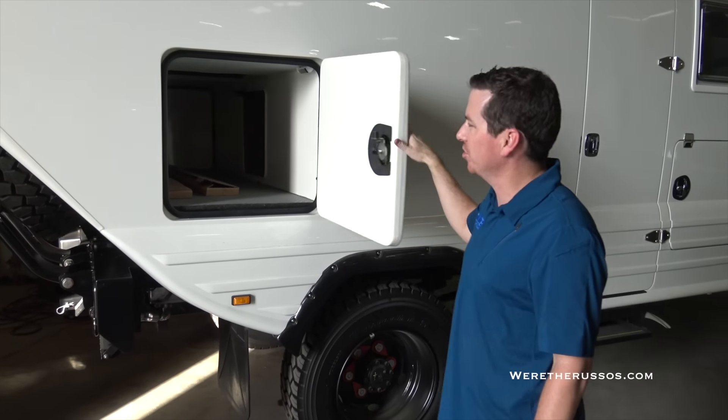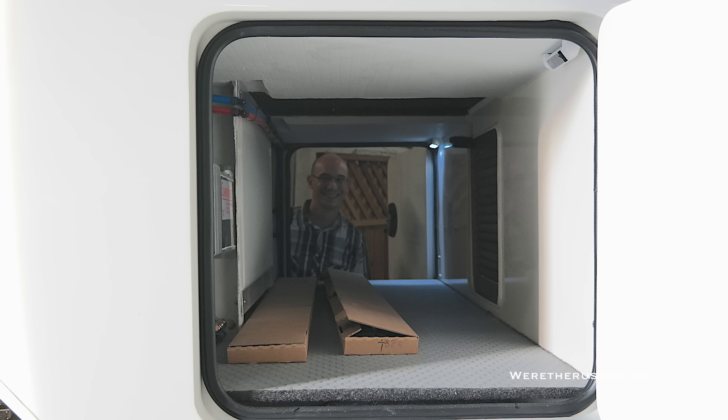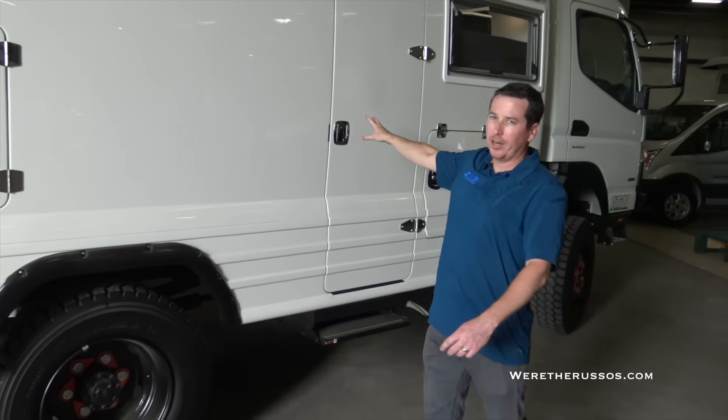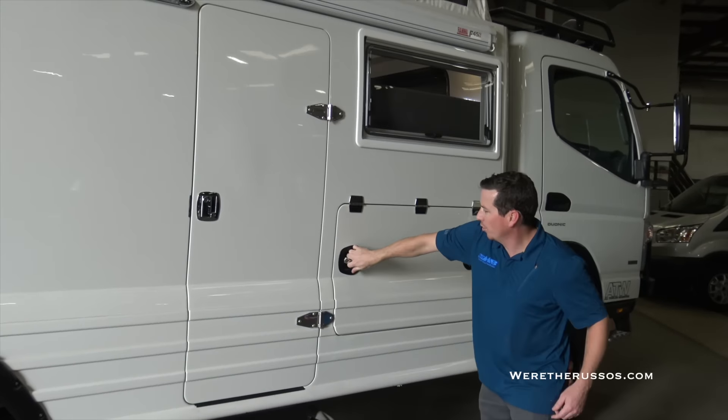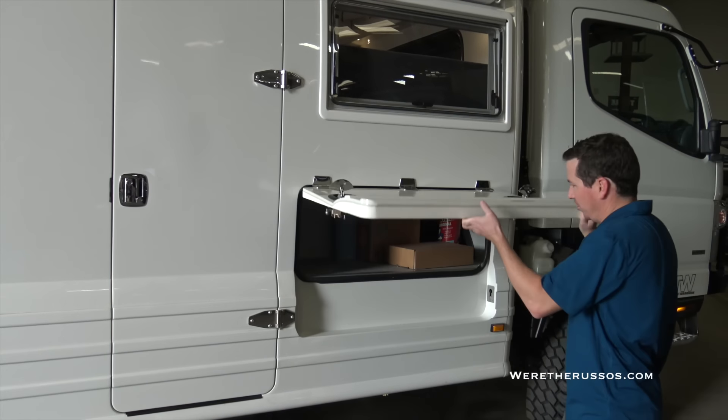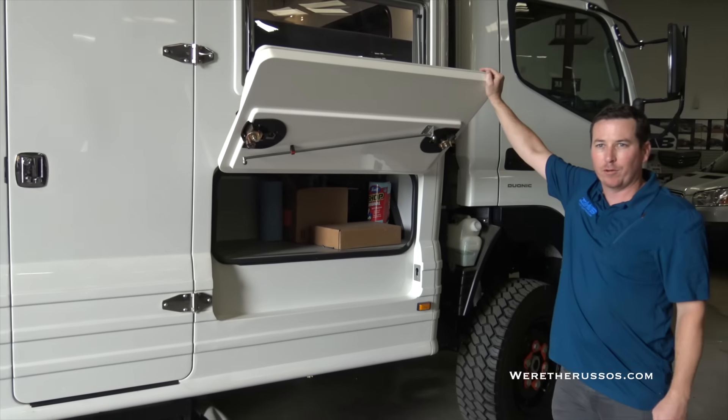Here's the other side of the pass-through. Now we're on the passenger side of the rig — a bunch of storage here. This has part of our diesel furnace and water heater components. Then we have our entry door here and more storage up front. This thing definitely has no shortage of storage space, with room for a bunch of equipment.